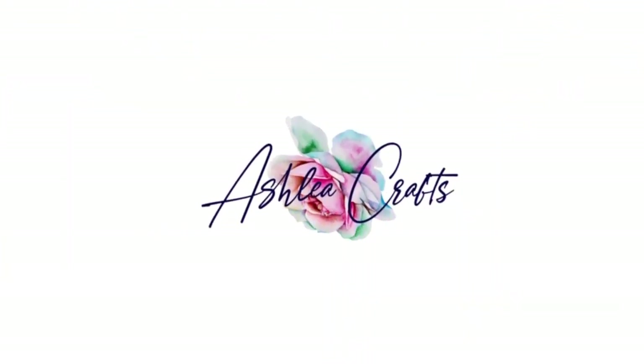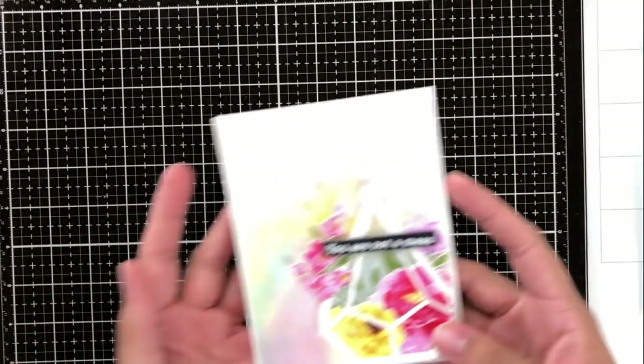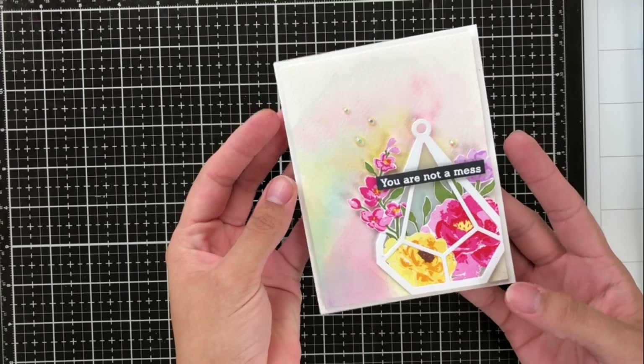Hey everyone, it's Ashley. Welcome back to my channel. Today I am going to be showing you how I like to create some really beautiful and colorful watercolor wash backgrounds like the one that you see here.